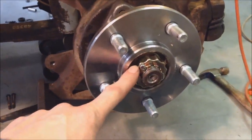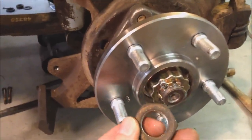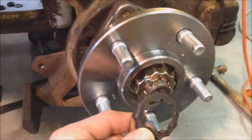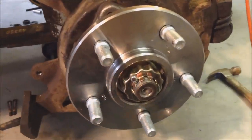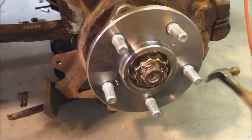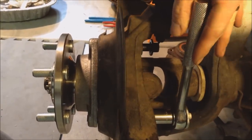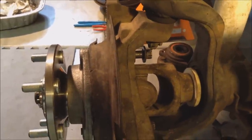You're going to put everything back in in reverse order. Start with that washer, then put your new nut on, then the little spring washer, then the retaining clip, and your cotter pin. The hub nut you're going to torque to 175 foot-pounds. If you don't have a torque wrench that goes up to 175, a lot of auto parts stores will loan you one. Now tighten down these steering knuckle to hub bolts and torque those to 75 foot-pounds — all three of them.